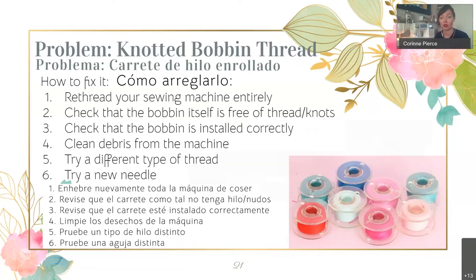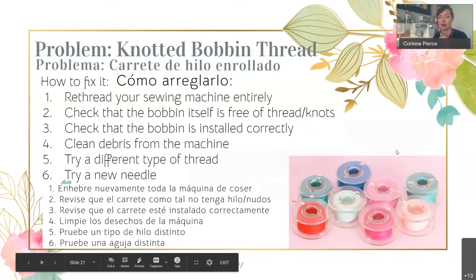Make sure the bobbin is installed correctly, and clean any debris from the machine — when you take out your bobbin, make sure there's no gunk in there. Sometimes machines just don't like certain types of thread, so if you have a thread that's too thick or synthetic and your machine just doesn't like it, it'll keep knotting. Try a different type of thread, or try a new needle in case your needle got bent.